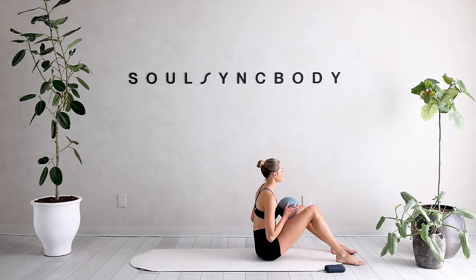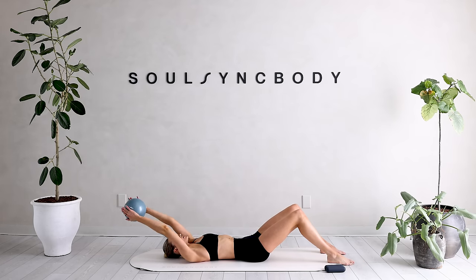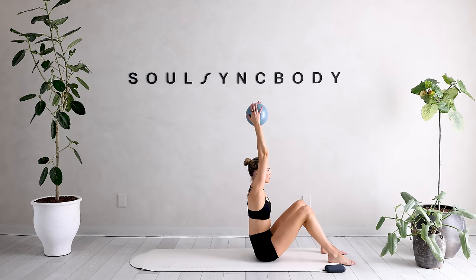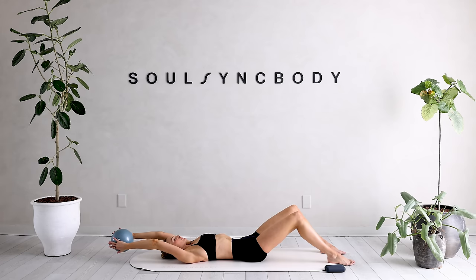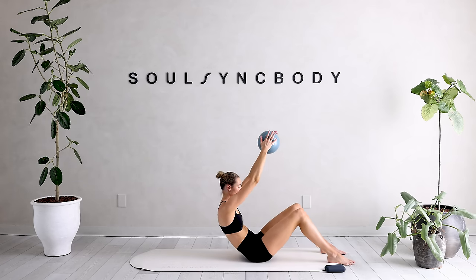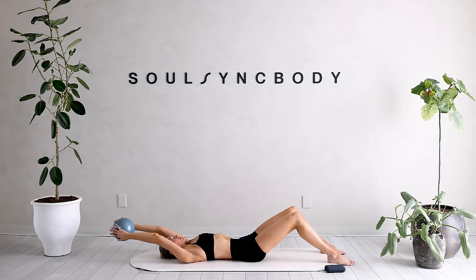Reach that ball all the way in front and then tuck that belly button. We're slowly rolling all the way down, really rolling over that spine, reaching those arms back. Reach the ball up — head, neck, shoulders come off the ground. Into a seated position. And slowly roll it back.